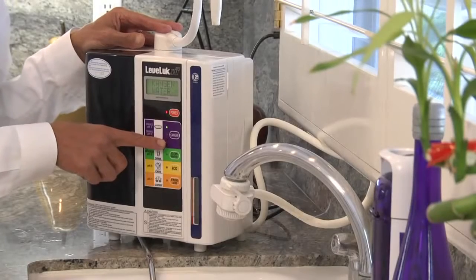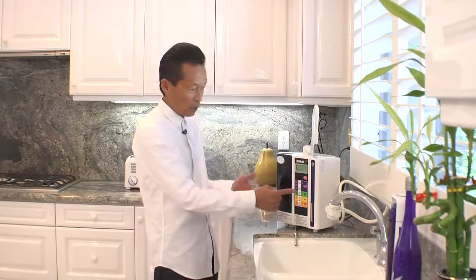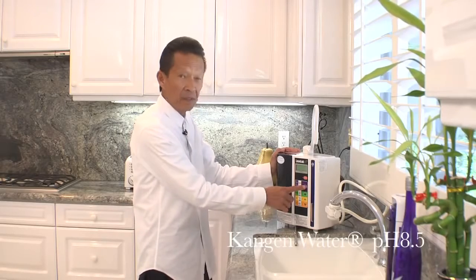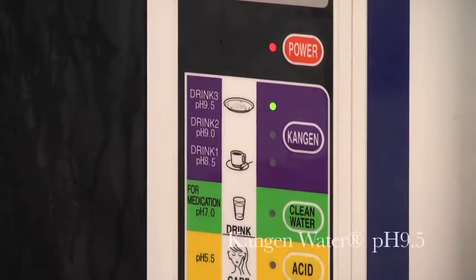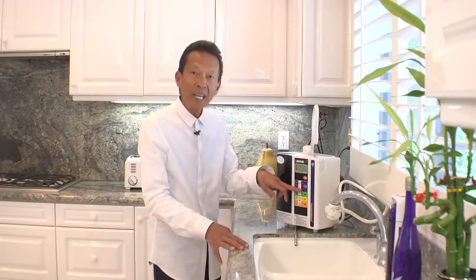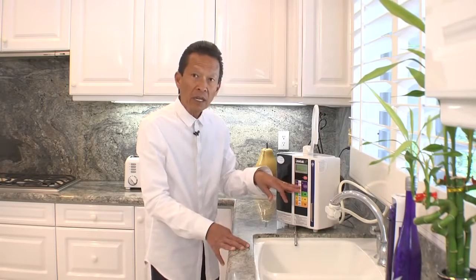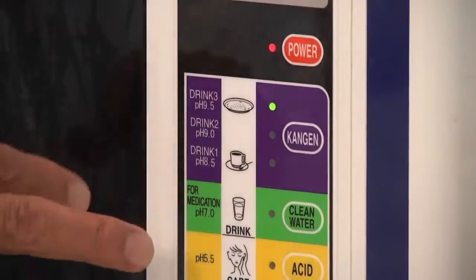The unit makes different types of waters. The first is the drinking water — the alkaline water. It makes three types of alkaline water: 8.5, 9.0, and 9.5. We suggest that if you are getting the water, you begin with the 8.5, then a week later go to 9.0, and eventually you'll land at 9.5 or 9.0.